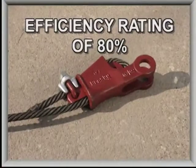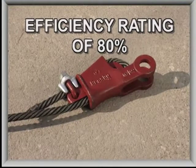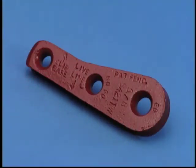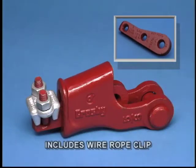The Terminator wedge socket has an efficiency rating of 80% based on the catalog strength of double XIP grade wire rope. The Terminator will be available from Crosby either as the wedge by itself or as an assembled wedge socket, including the wire rope clip.